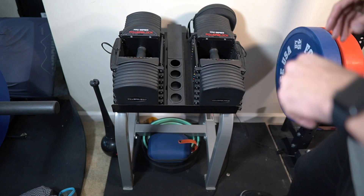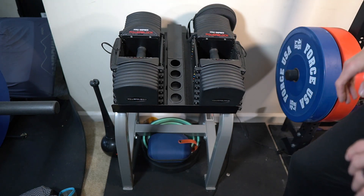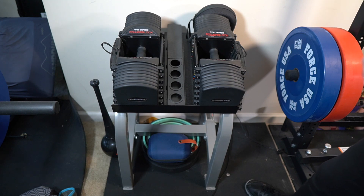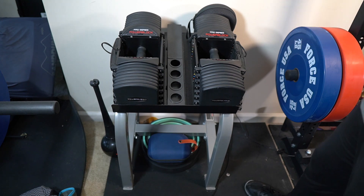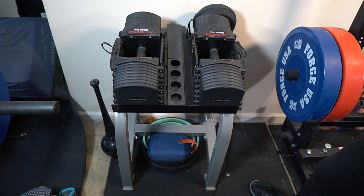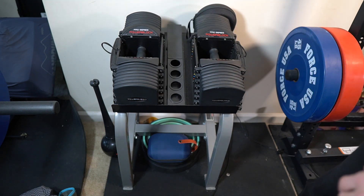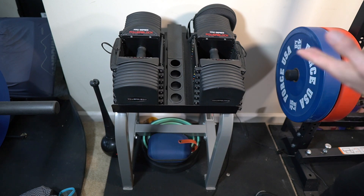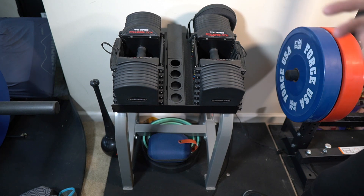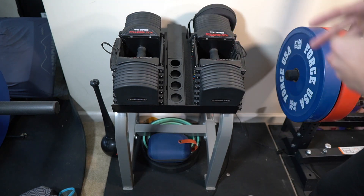Here we have the Power Block Pro Series — the Pro EXP Stage 1, 2, and 3. That's basically from 5 pounds all the way up to 90, and I also have the official Power Block stand. I've been a Power Block customer for probably almost 15 years, having all their different sport models and previous Pro models — now I have the Pro EXP. If you're going to get adjustable dumbbells and especially want space savings, these are it. You can also take these dumbbells with you on the road — hotel rooms, outdoors, very little space. These are the adjustable dumbbells I suggest you buy.